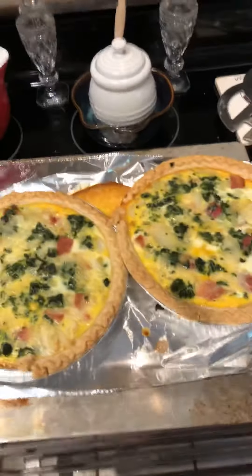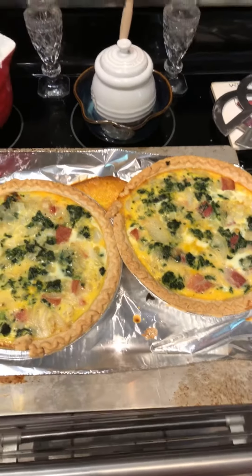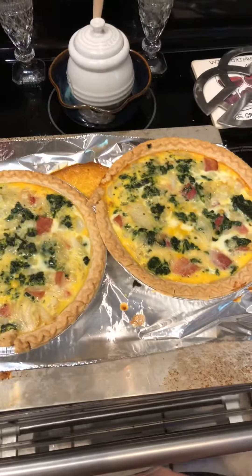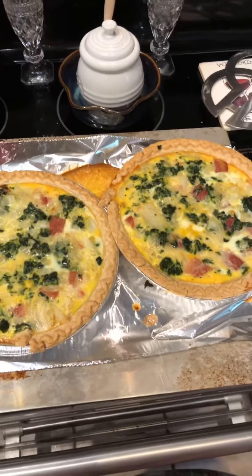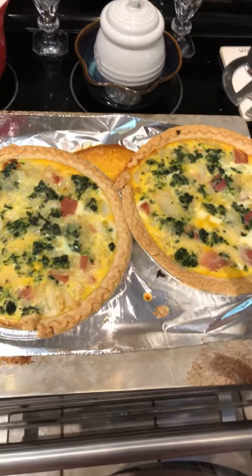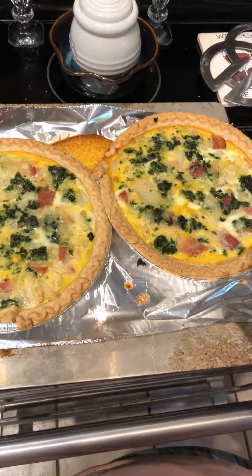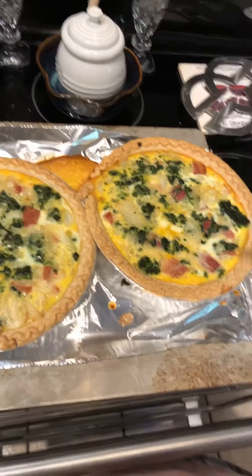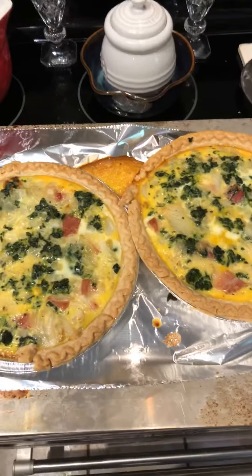It will be a delicious brunch. You can pair it with fruit or a side of bacon or whatever you want. Since it's solidified, I'm just going to let it rest and cool, because you want to serve it not at room temperature, but not scalding hot either. And there you have it.